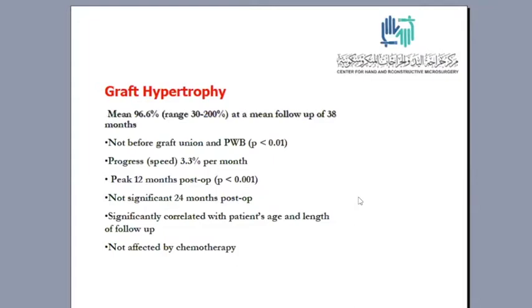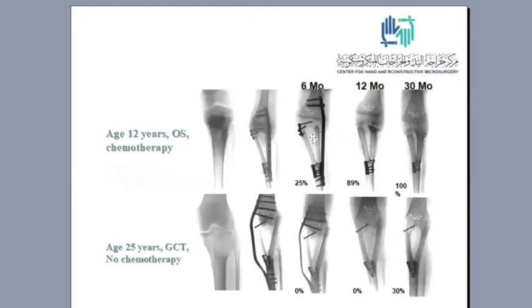No significant hypertrophy occurs after two years postoperatively. It is significantly correlated to the patient's age and the length of follow-up, and is not affected by chemotherapy. The upper X-rays represent a patient aged 12 years who had osteosarcoma and received chemotherapy. The lower X-rays belong to a patient who was 25 years old with giant cell tumor and received no chemotherapy. After six months, hypertrophy averaged 25 percent in the younger patients versus zero percent in the older patients, and around 100 percent after 30 months compared to only 30 percent in older patients.